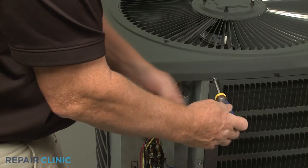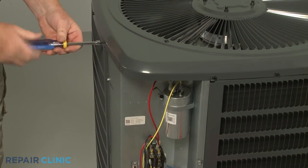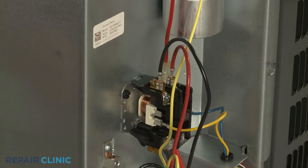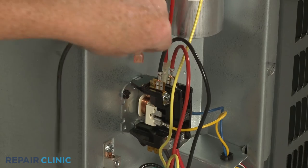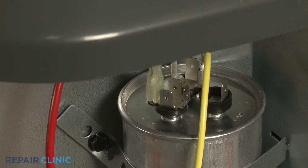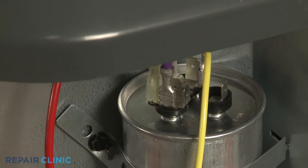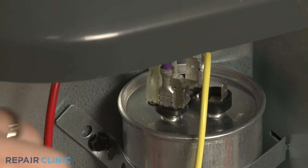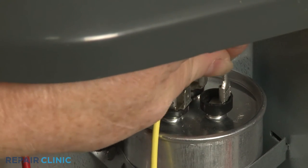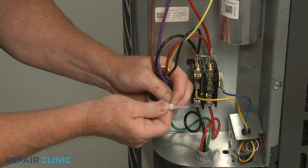Do not fully tighten the two screws above the control box. Attach the black fan motor wire to the contactor terminal. Attach the purple wire to the common terminal, indicated by the letter C on the capacitor, and the brown wire to the fan terminal. Use a new zip tie to bundle the wires together.